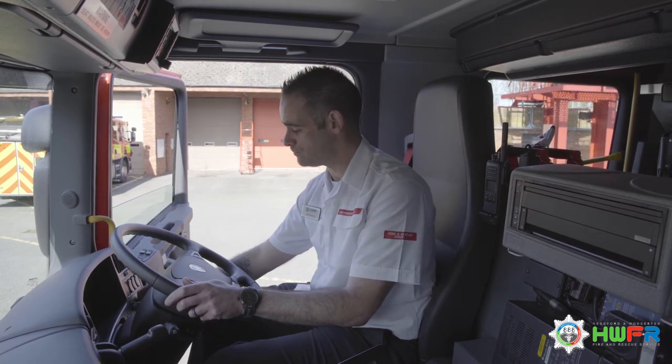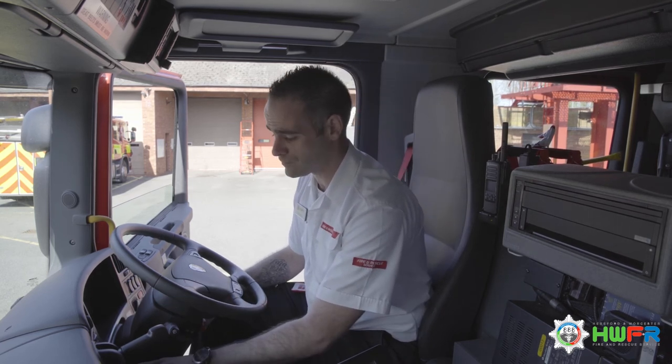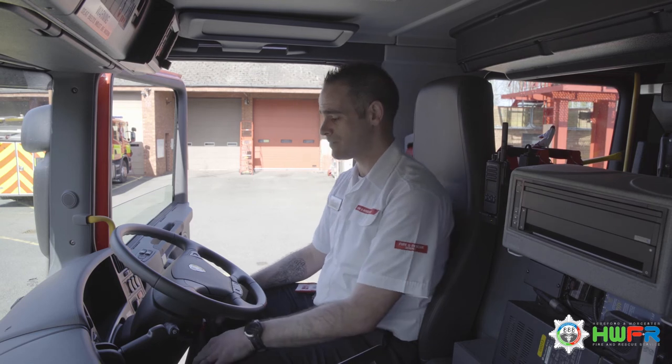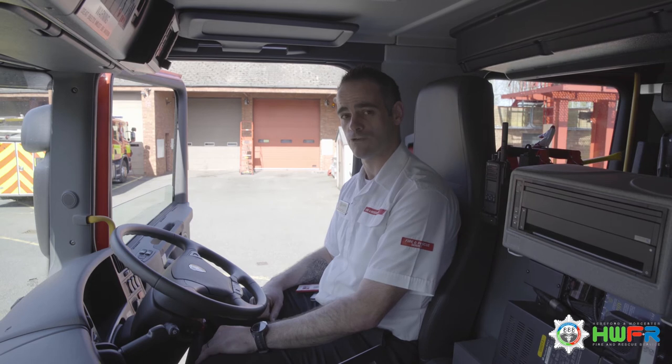Then we're going to switch on our headlights, our front fog and our rear fog light. After that we're going to turn on our hazard lights and then get out and do a walk-around check.